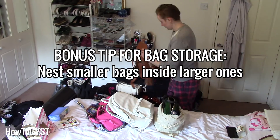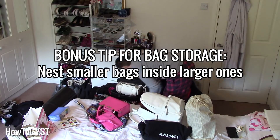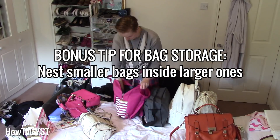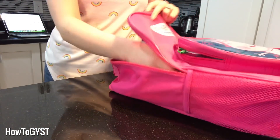Put like with like and then put those things into pouches. Not only will that eliminate things disappearing into the dark depths of your bag, but it will also make it so much easier when it comes time to switch bags. Instead of having to move everything one by one, you can just take out a pouch or two and transfer them much more easily.